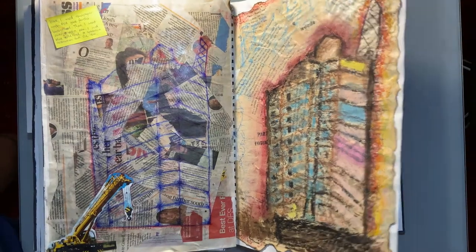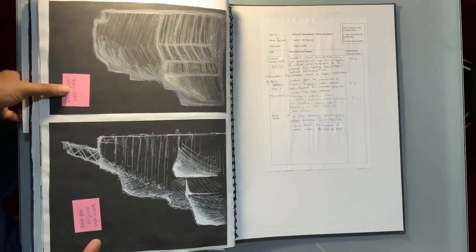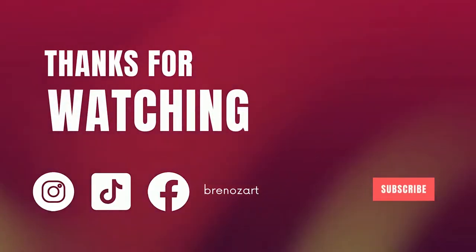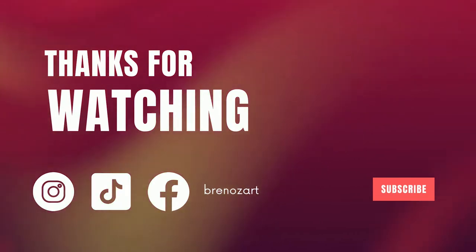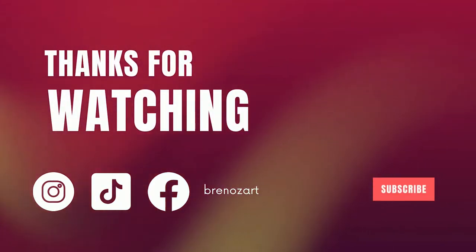That's it everyone — I hope you enjoyed the video and learned something from it. If you found this video useful, please share it with someone who might find it useful, subscribe if you haven't already, and check out my Instagram. There's a lot of cool stuff on there. I'll see you guys next time.